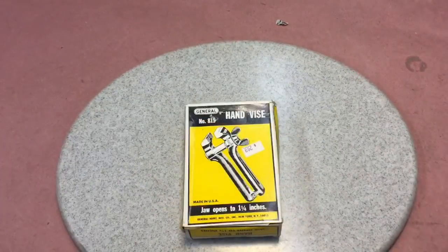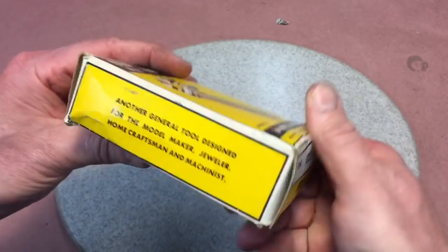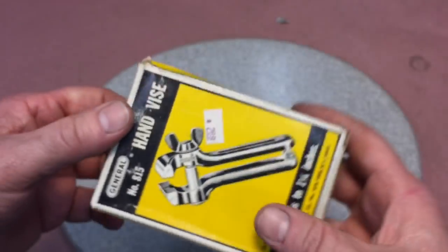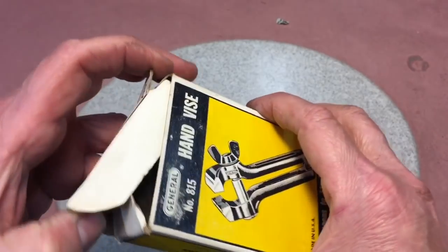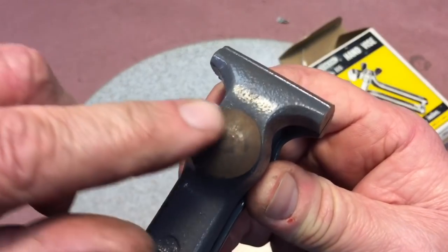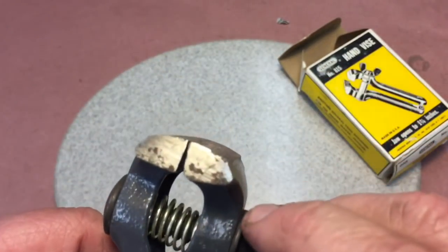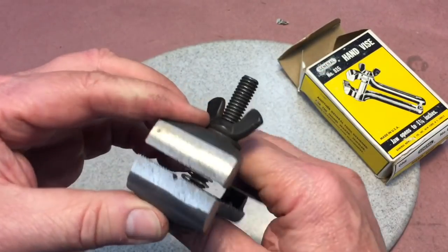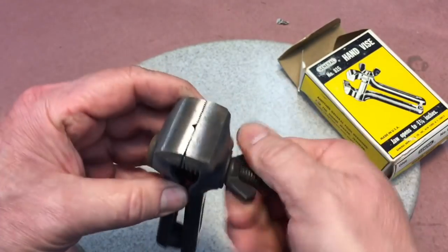Next up is something we don't usually see too often. This one's pretty old — you can tell because it has no barcode, so it's got to be about 30 years old, and the price was $2.69. It is a General in-the-box hand vise, number 815. It's shelfware — new old stock — and here's a beautiful little hand vise. You can see how these work; they do come in very handy. General made good tools. We've never seen one of these new old stock in the box before.